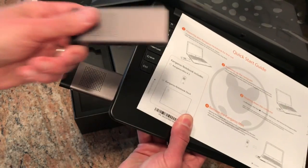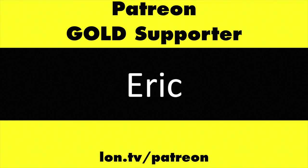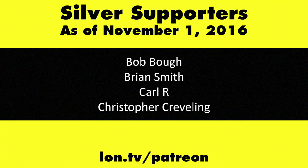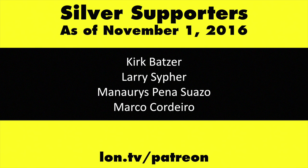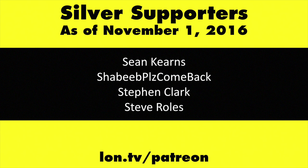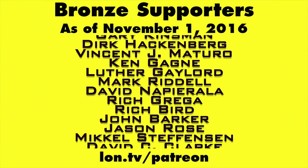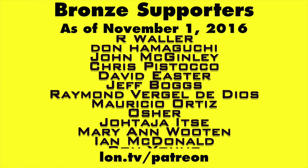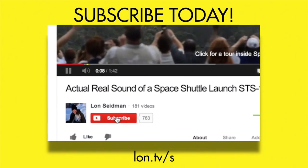We're going to be looking at this in a couple of days, but I just wanted to unbox it so you could see what it was all about. This channel is brought to you by my Patreon supporters, including gold level supporter Eric. If you want to help the channel, you can by contributing as little as a dollar a month. Head over to lon.tv/patreon to learn more, and don't forget to subscribe — visit lon.tv/s.